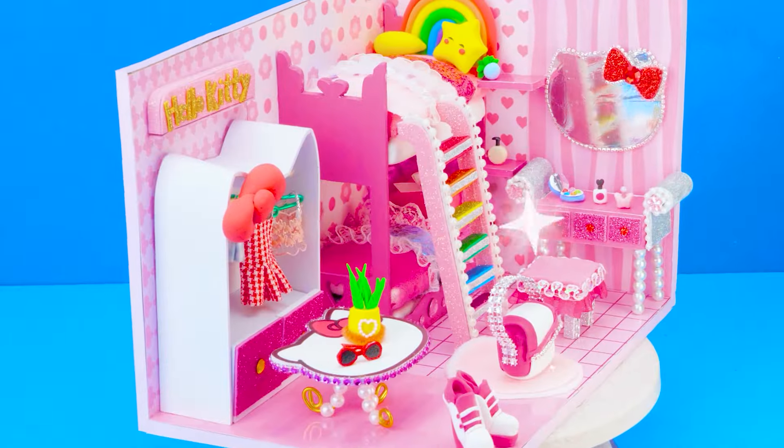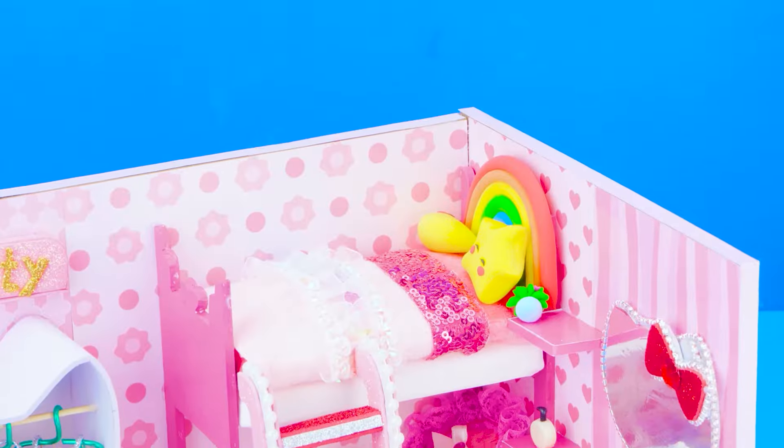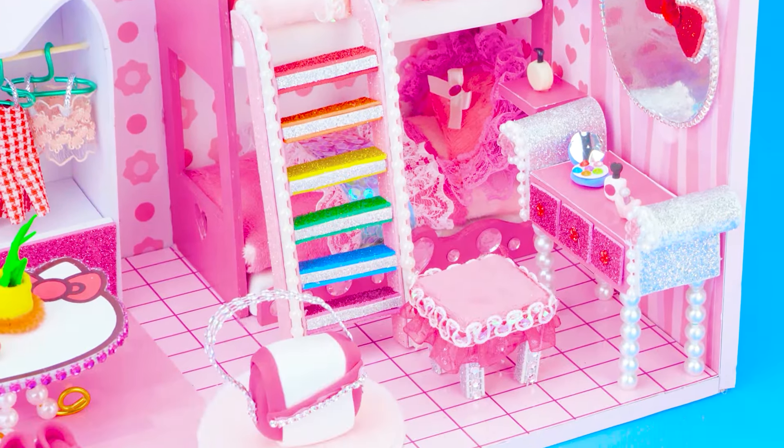The kitty house is completed! I really like this. Thank you for watching my video. If you have any ideas for the next house, let me know in the comment — D.A. House. Don't forget to share and subscribe!